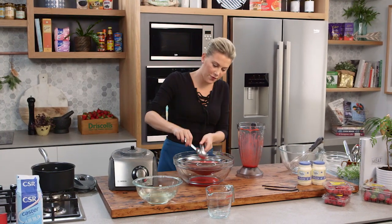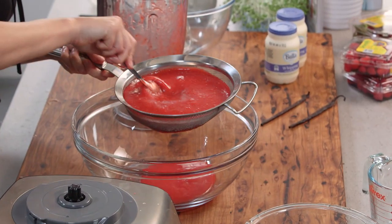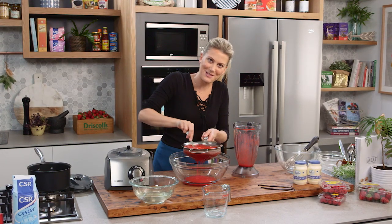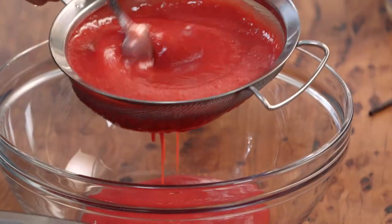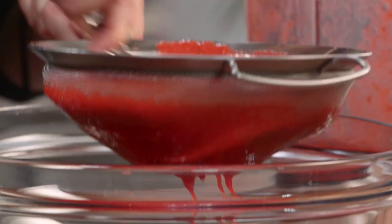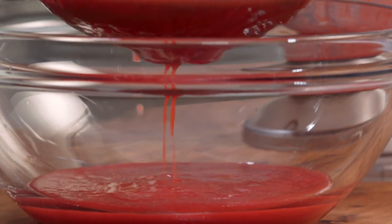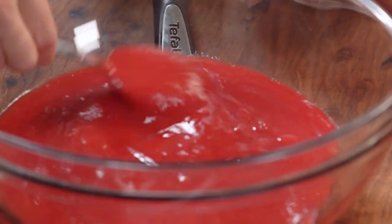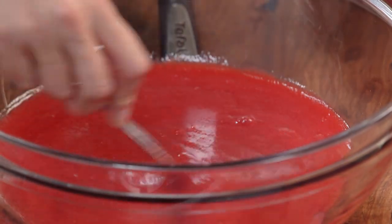Now we want to force all of this mixture through the sieve so we get just the best of the berries coming through. And look at the result — pure glossy goodness right there.